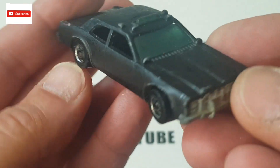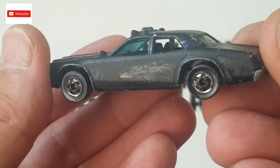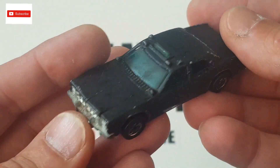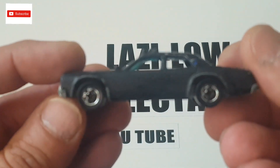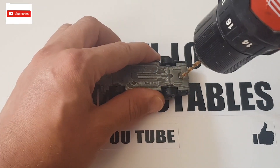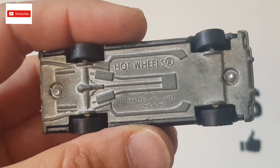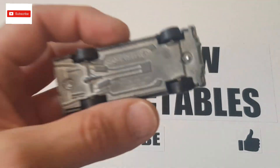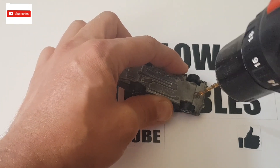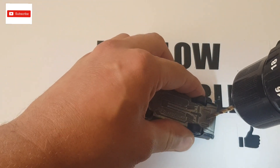Hopefully this will turn out nice after a good clean, a good paint, and reassemble. Let's take this car apart and see what's inside. I had to use a smaller drill bit first because this rivet is not flat, and now I can use the bigger one to drill the hole.